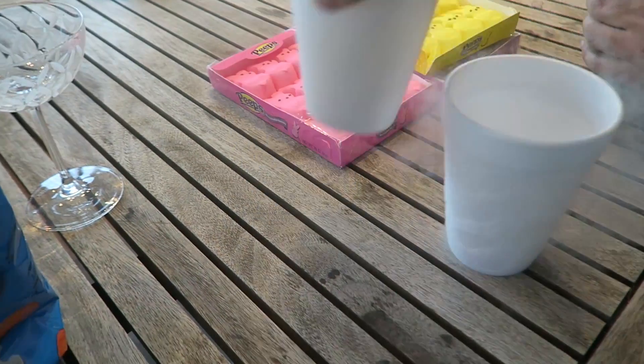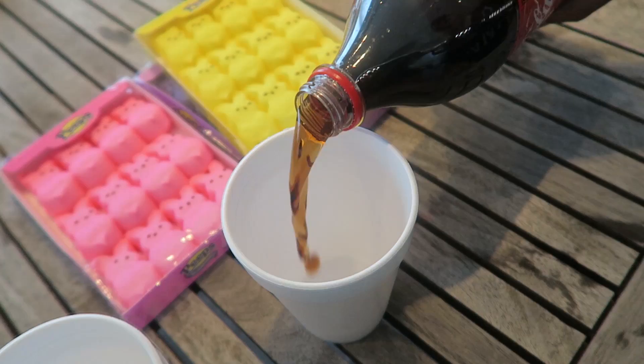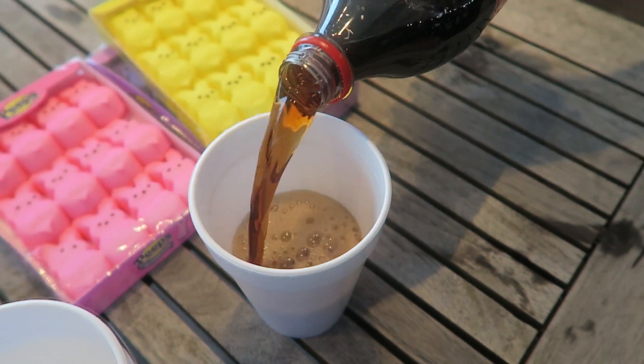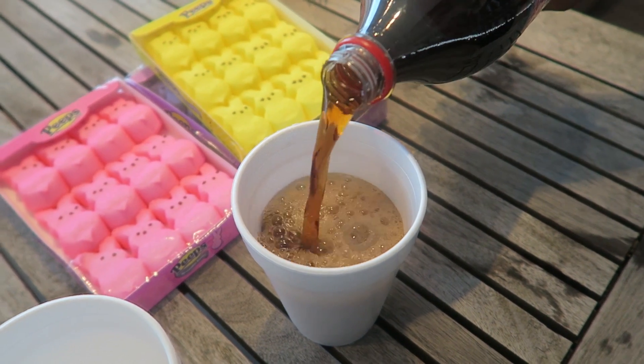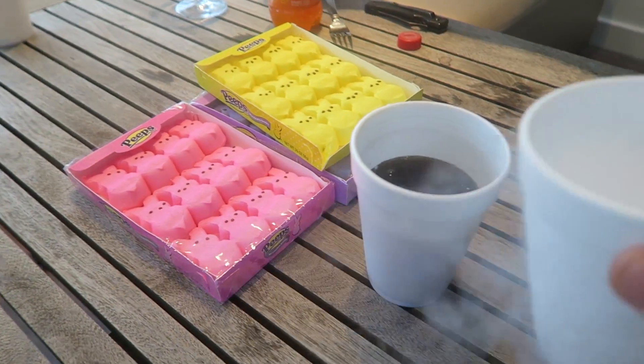All right, what are we gonna do first? Safety is number one priority. Should we do the slushy first? I'm really curious about that slushy. We'll save the best for last. You want to put all the Coke in here and then pour liquid nitrogen on top? I think you should fill it up halfway Coke, halfway liquid nitrogen. Let's see what happens.